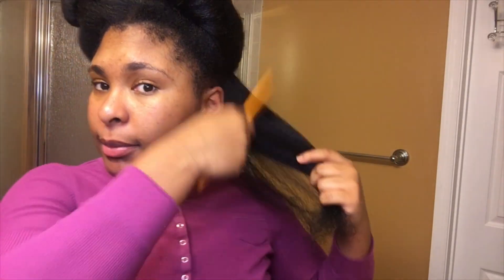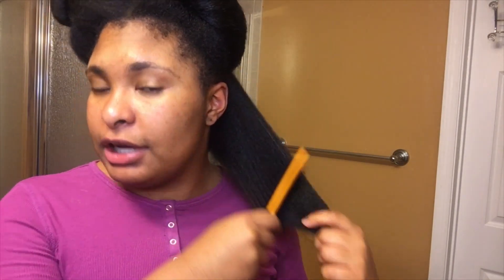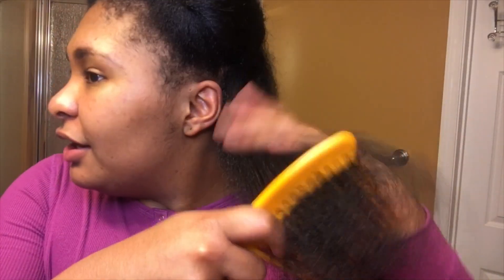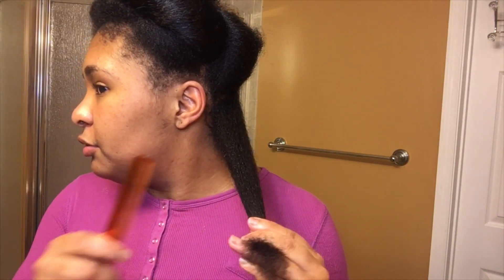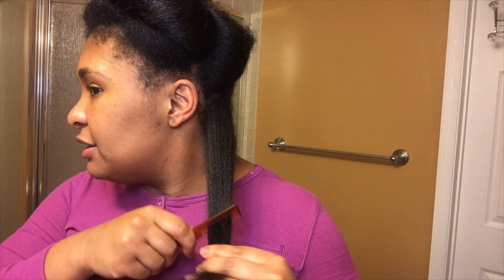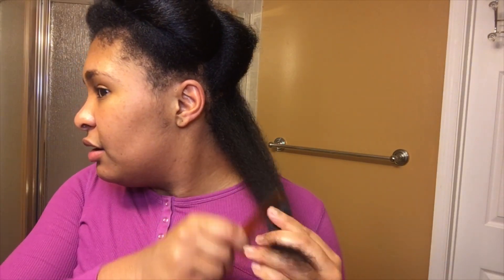I'm only doing the bare minimum of a trim because number one, this is my first time, and number two, I really don't want to cut my hair. I hate that the camera has to be on an angle, but just know while I'm actually cutting, I'm not going to be looking at y'all. People use a fine-tooth comb to figure out where to cut. I'm not going to cut it on an angle.